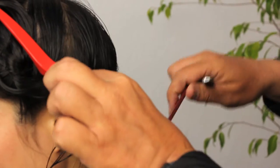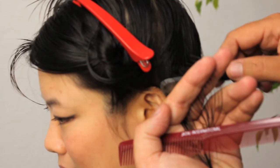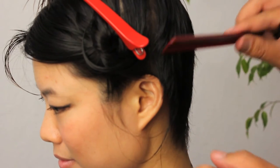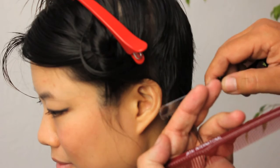Last section on the side, which is going to be right behind the ear. Again, following our guide from all the previous sections, keeping the hair very soft and very textured, picking up any pieces that don't get cut and recutting them.